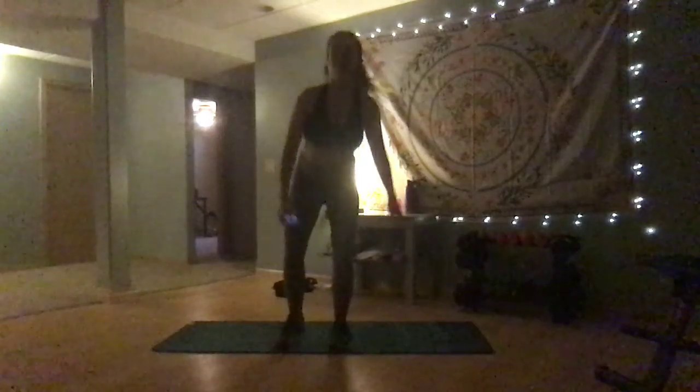So come to your mat. All you need is your mat today. This is going to be a nice gentle stretch, a real nice feel-good stretch. This shouldn't be too trying or taxing or anything like that. So make your way back to your mat, come into a nice seated position, and let's get started.